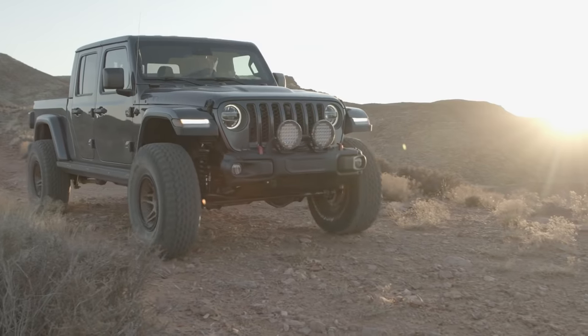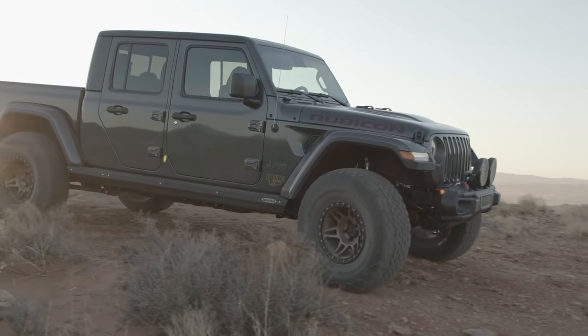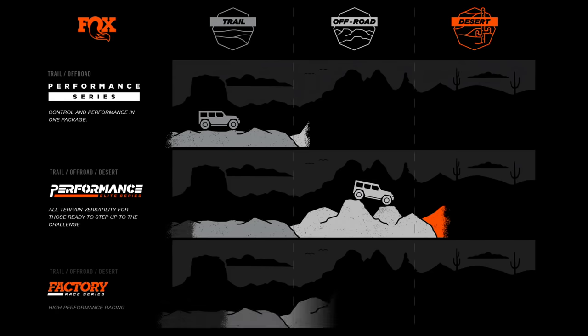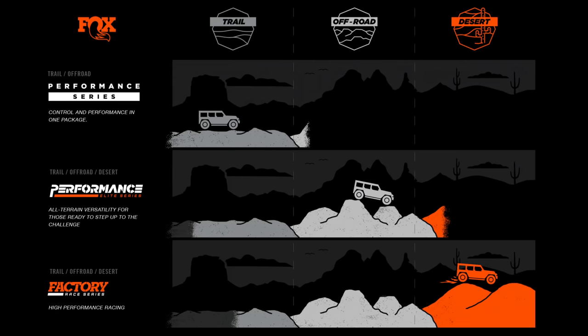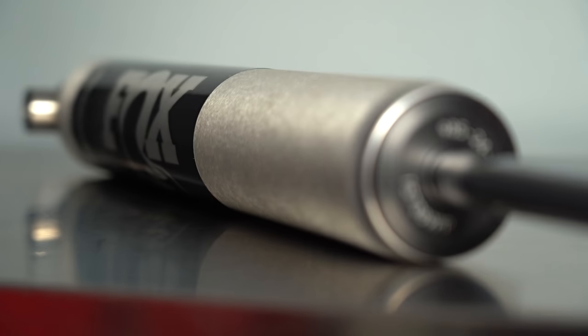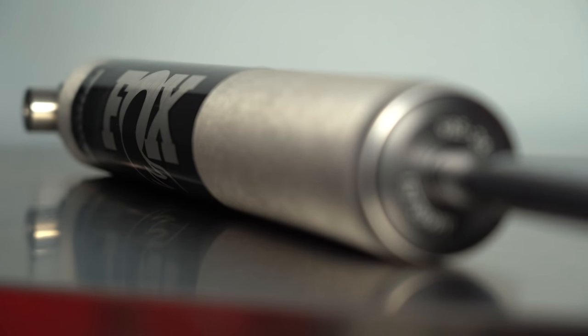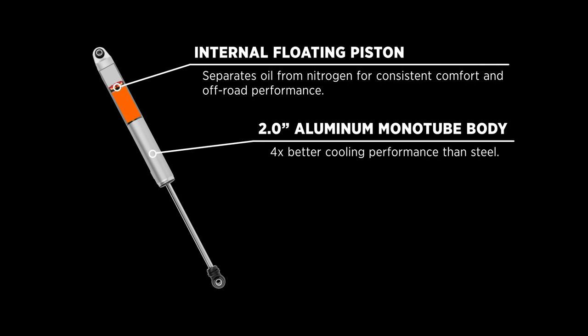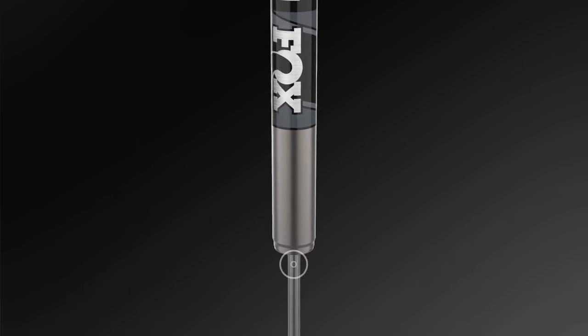When considering upgrading your Jeep suspension to Fox, there are three categories of shocks to consider: Performance, Performance Elite, and Factory. If you feel an itch for adventure to prove your mettle and your Jeep's off-road worthiness, Performance Series shocks are for you. Performance Series shocks utilize an aluminum body and an IFP to give you comfort on the road when driving the kids to practice and on mild trails when you're finding the campsite.